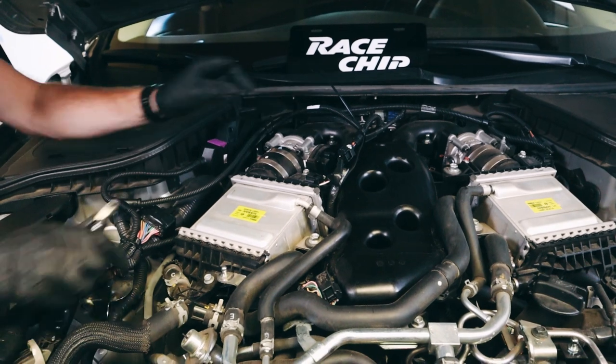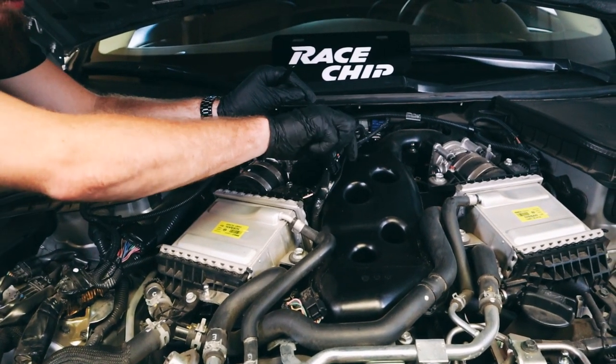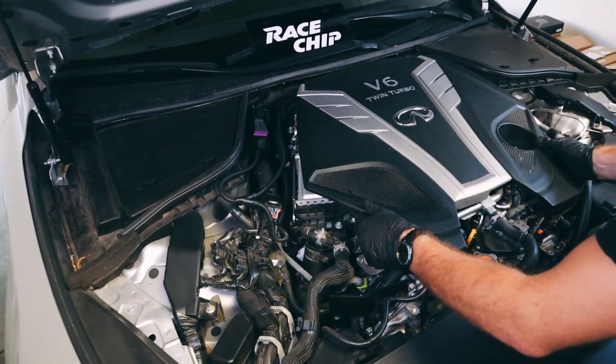Next up, we're going to cut the excess ends of the zip ties off to make everything look factory again. To finish up the installation, we're just going to simply snap the engine cover right back on.